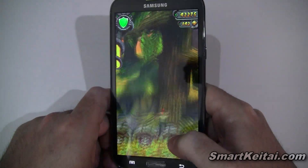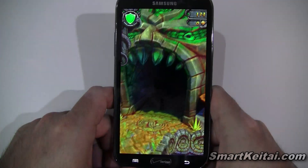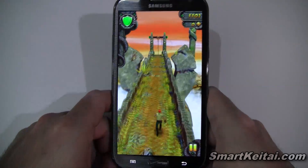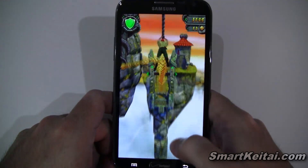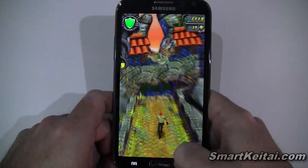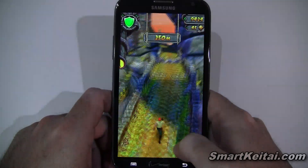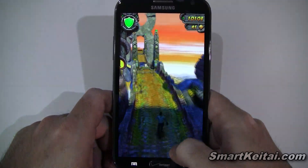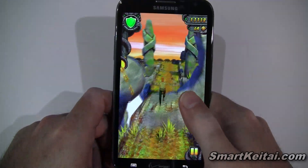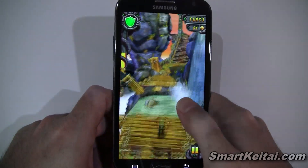You can also tilt your device — oh, I ran right into that tree! Let's go ahead and try that again. You tilt your device to move your character, and that allows you to avoid some obstacles and collect coins along the way.